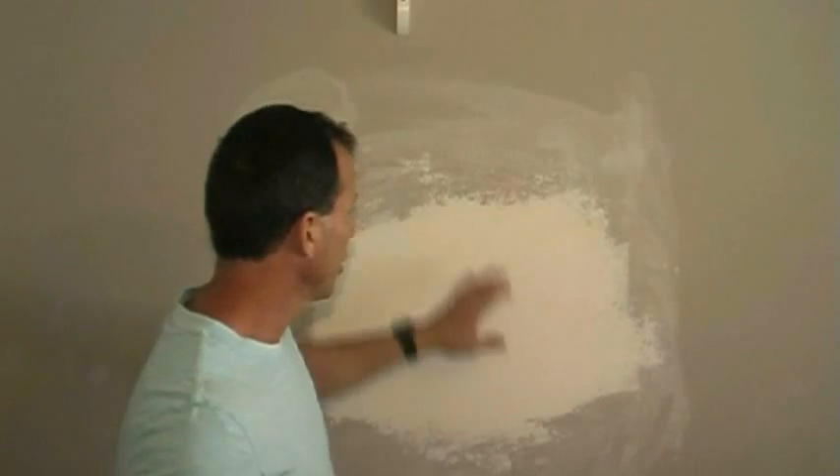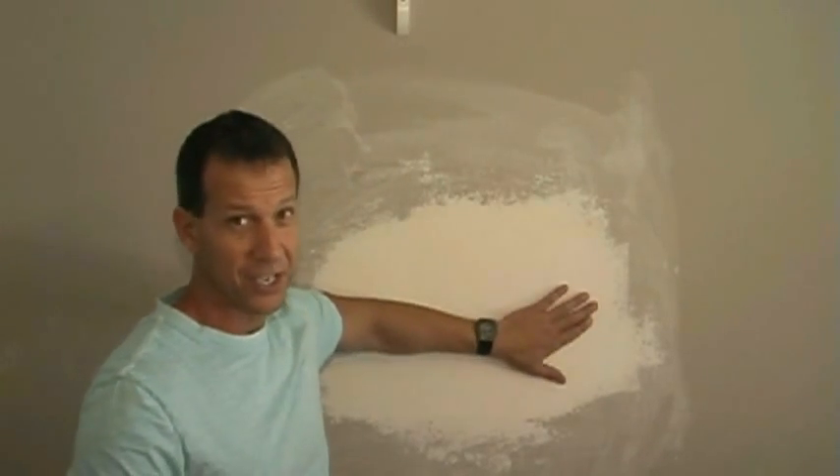Welcome to drywall repair part four. In this video we're going to show how to finalize this and get the texture on it.